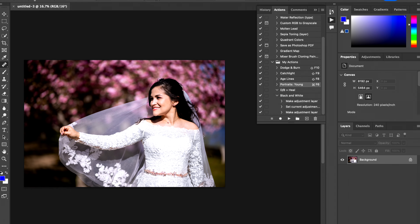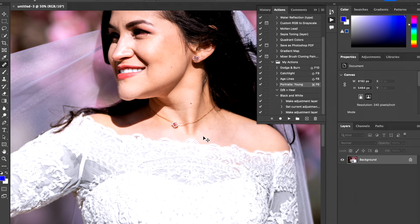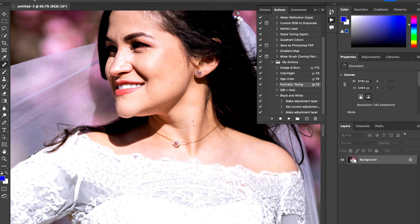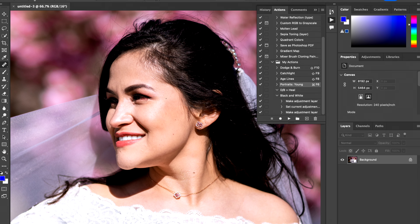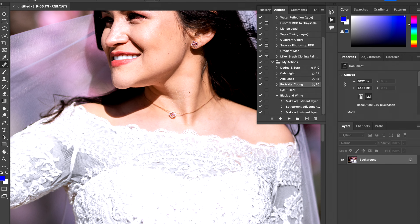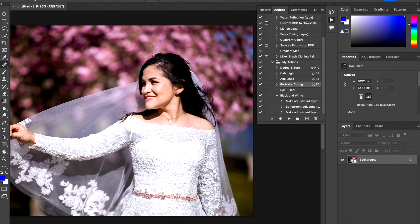Here we are in Photoshop, and after all the work we did in Lightroom, there's really not much else to do. However, I just want to fix the skin a little bit, get rid of some of these blemishes, and add some dodging and burning to really just add some dimension to her face. So with that being said, let's get into it.